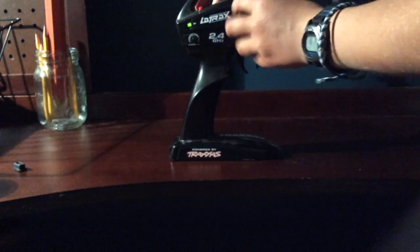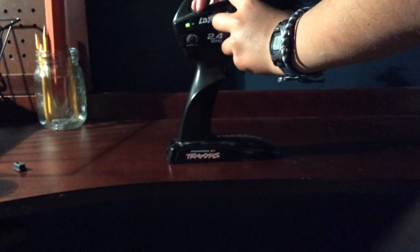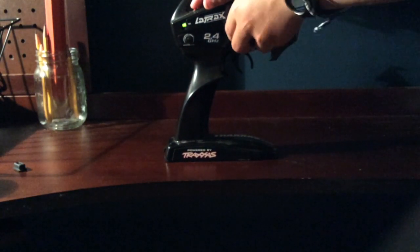When it turns green and starts flashing green, turn the steering wheel to full left. Press and hold the set button. Turn the steering wheel full right, then press the set button again.